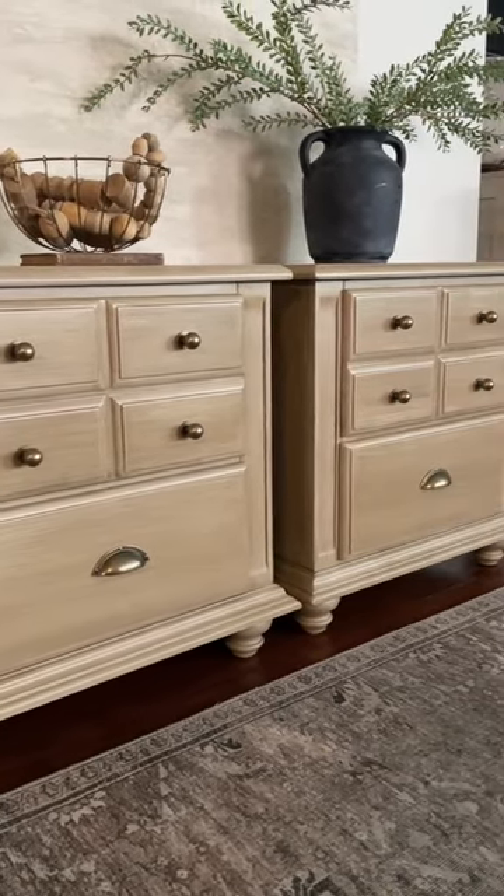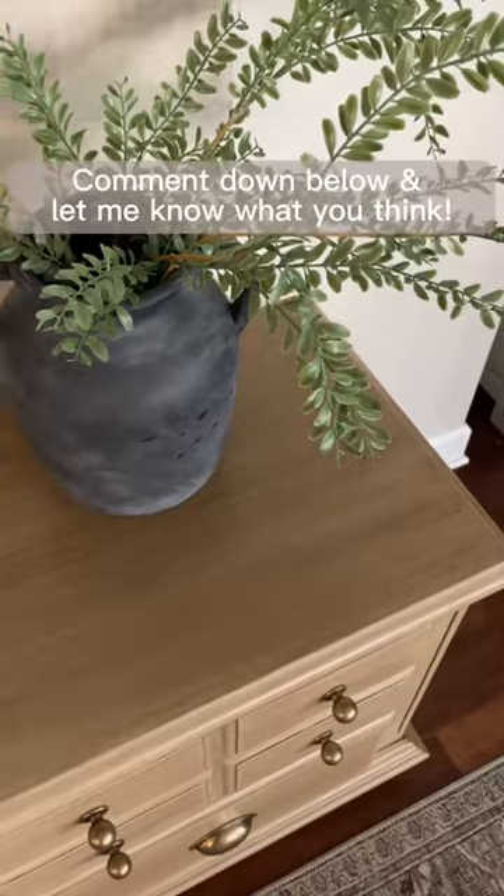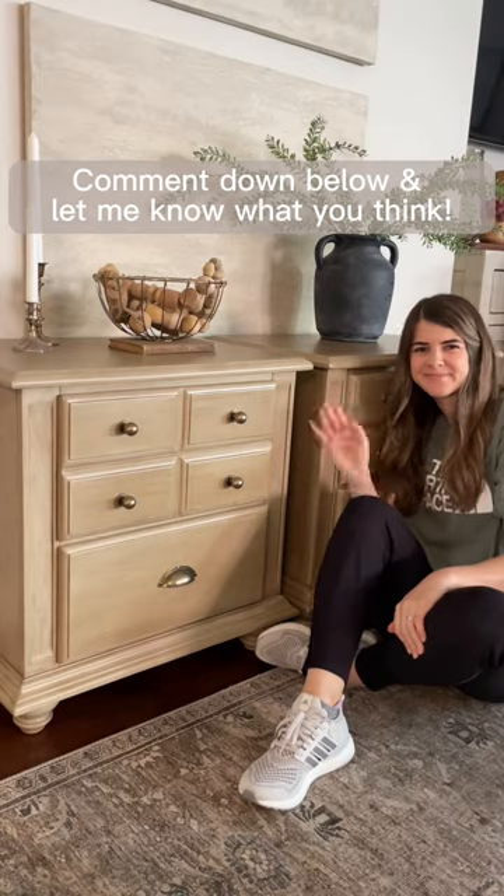I'm so happy I went with my gut and decided to do the wood glaze over that original painted look. Sometimes a piece just speaks to you and I'm so glad I listened. Thanks for watching.